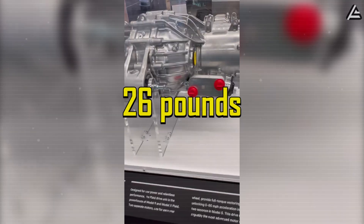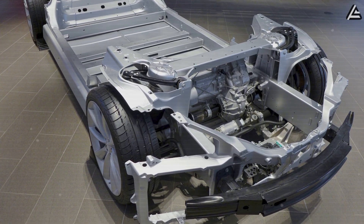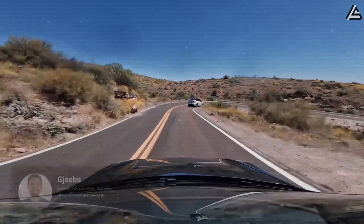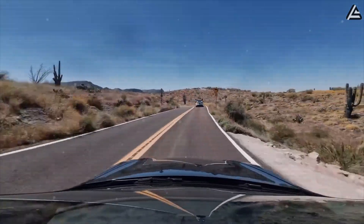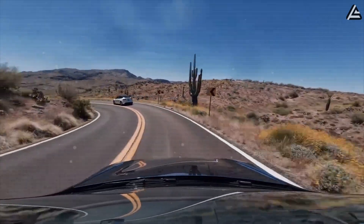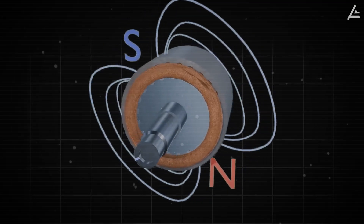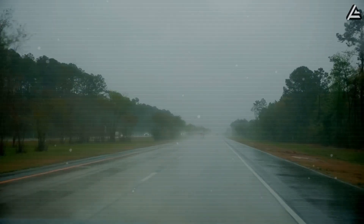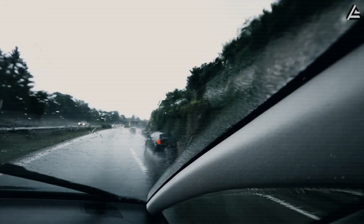The weight savings are significant. Tesla trimmed 26 pounds from the motor assembly, bringing total vehicle weight down to about 1,800 pounds — roughly 15% lighter than a Chevy Bolt. That makes every turn tighter, every stop smoother, and every tire last longer, with up to 30% less wear over 50,000 miles. The carbon wrap stabilizes torque by 22%, delivering far better traction even on slick Florida roads.